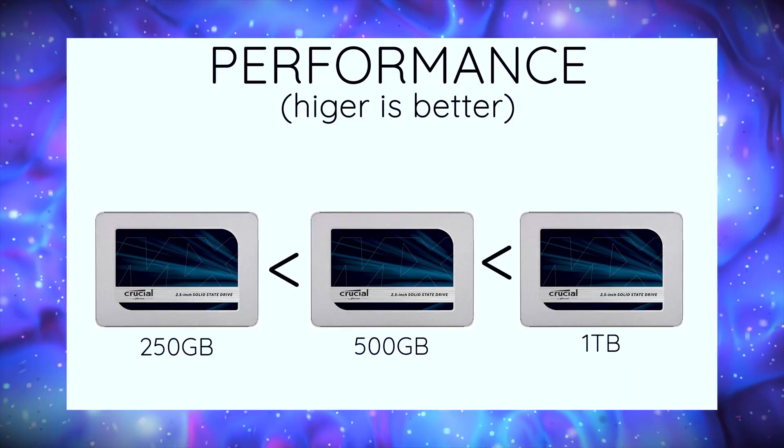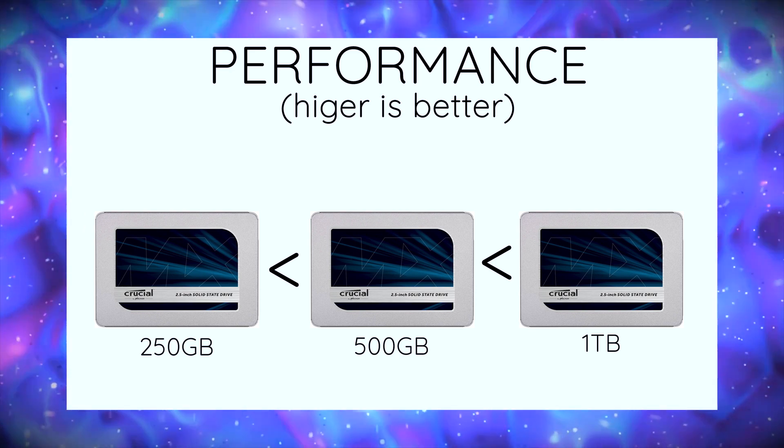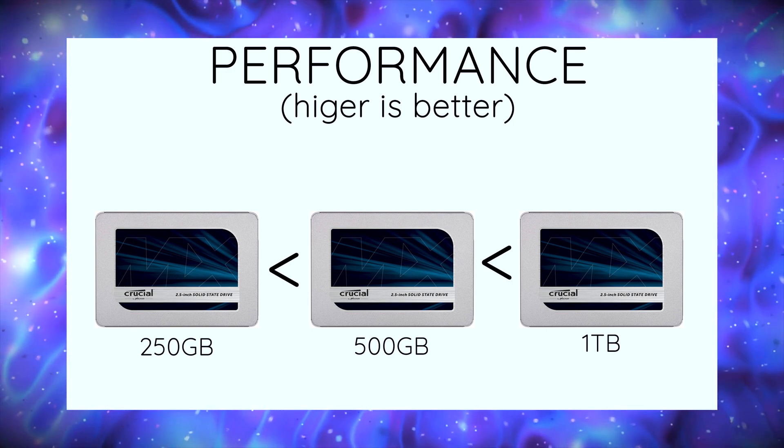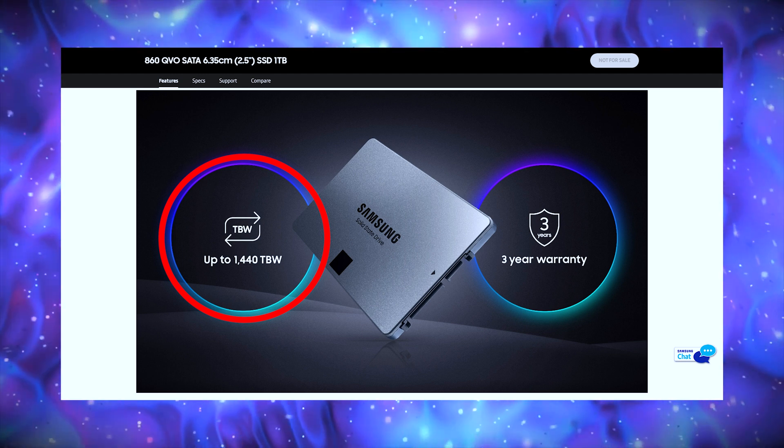But there are some caveats. The lower capacity models, especially the 250GB and 500GB, tend to be slower than the higher capacity 1TB and 2TB models — and that's not fair. Also, the TBW tends to be quite low for systems with workflows involving huge read and write operations. The 860 QVO has a 1440TB TBW which overshadows the MX500. But if you opt for the 1TB version and don't have heavy read/write workflows, the MX500 1TB is the go-to for most consumers.